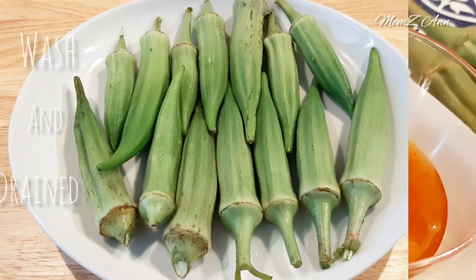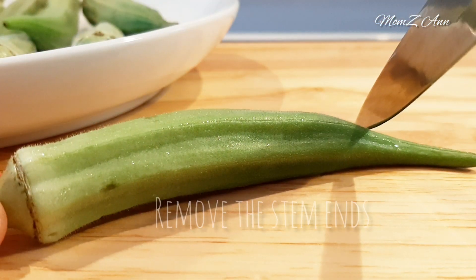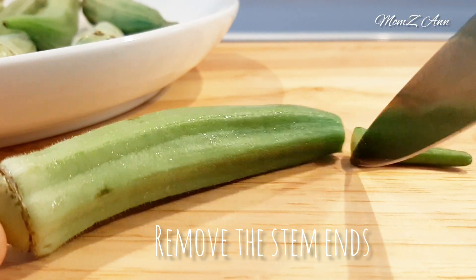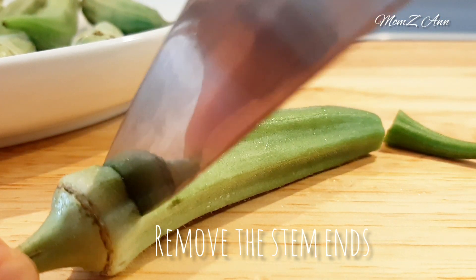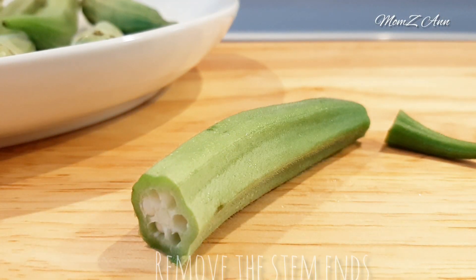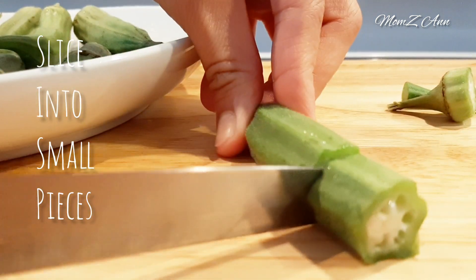First thing we need to do is to prepare the okra — wash it and dry it with a paper towel. Remove the stem ends of the okra. Slice each okra part into small pieces.